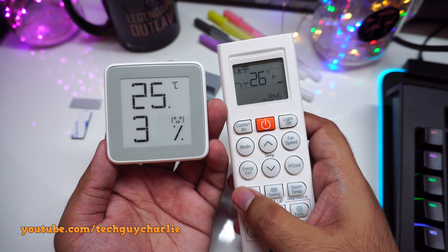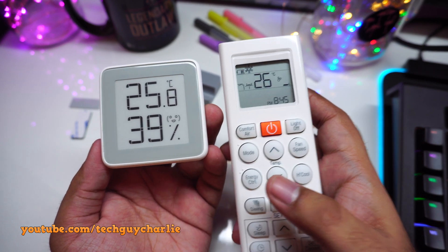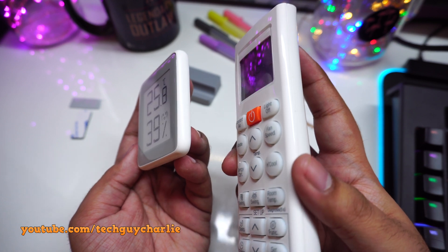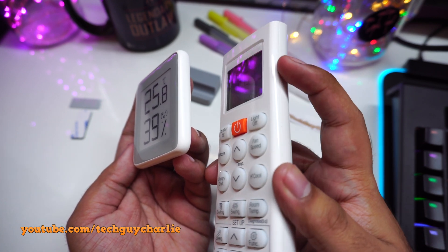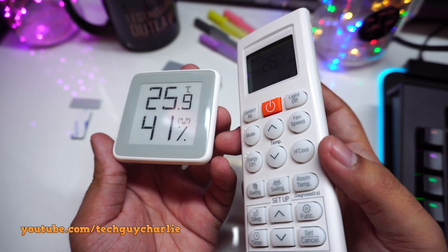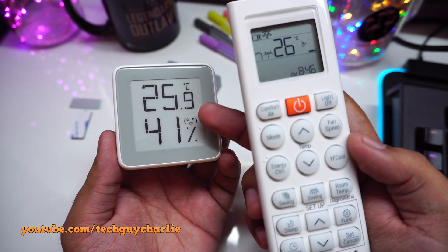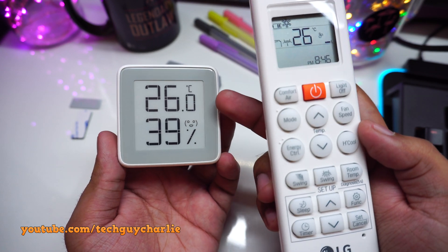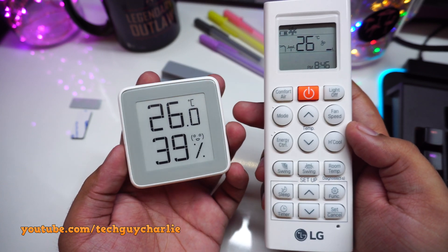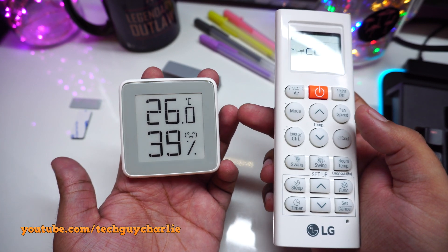Now you can see the advantage of having an e-ink display. The one on the right is an LCD — as soon as I move it, the LCD just blacks out. Meanwhile, you can easily read the numbers on the e-ink display. Another advantage is that the e-ink display does not consume any power when it's displaying static content — it only consumes power when it's refreshing, so I'm guessing the battery life will be quite decent.